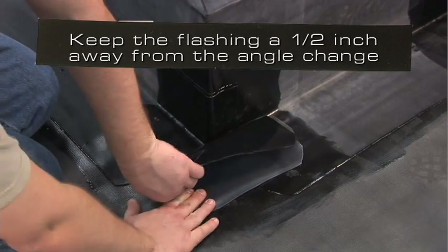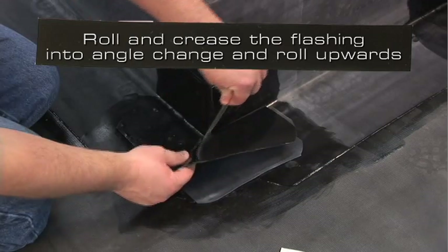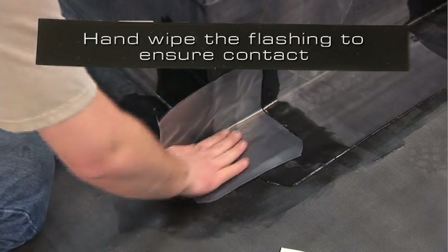Keep the flashing approximately 1½ inch away from the angle change. Roll and crease the uncured EPDM flashing into the angle change and roll the flashing up the curb. Hand wipe the flashing to ensure contact.